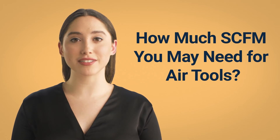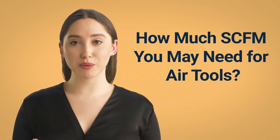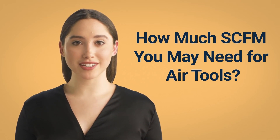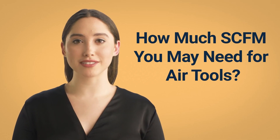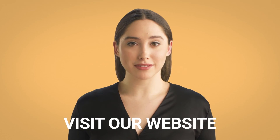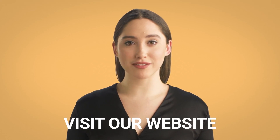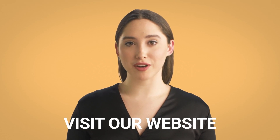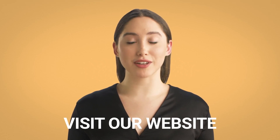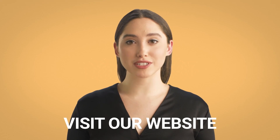Generally speaking, your air compressor should at least be 150% more powerful than the CFM you require. Nonetheless, things are different when you're getting a compressor for your home. Click on the link in the description for more information about SCFM and CFM. You can visit our website and read the full article and all you need to know about air compressors. Thanks for watching.